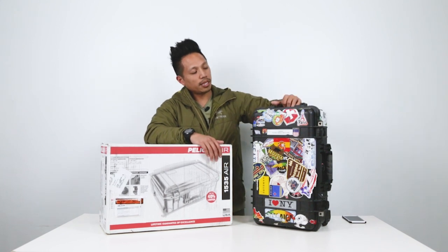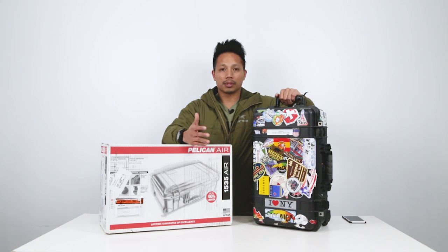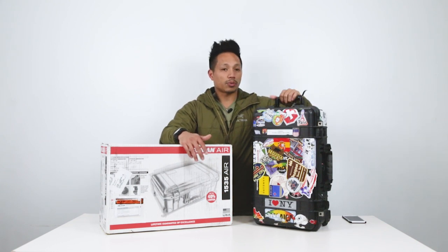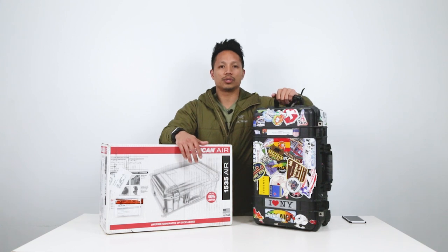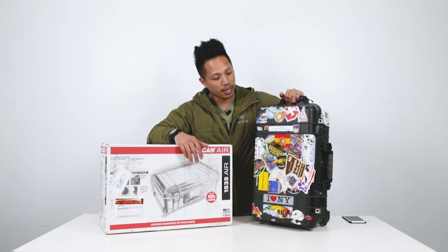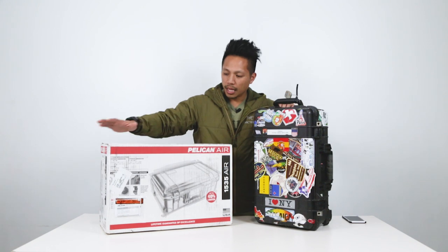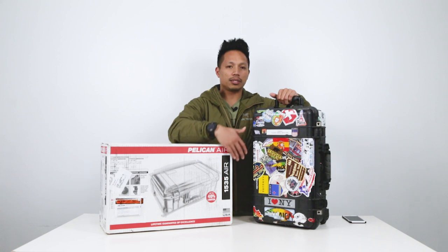You guys are all familiar with this one — this is the Pelican case 1510. It's the most popular hard case for photographers and it's a carry-on size case maximum. That's why a lot of people use this, because you can carry it on a plane and you don't ever want to leave your gear when you travel. This is the old school one; I've had this almost 10 years. As you can see it has stickers from all over the place, a Pelican lock and a zip tie. The weight is pretty manageable even when it's fully loaded.